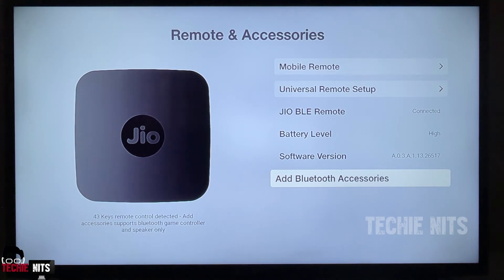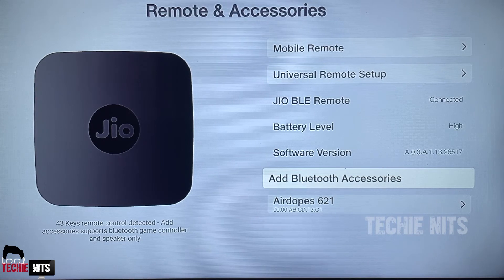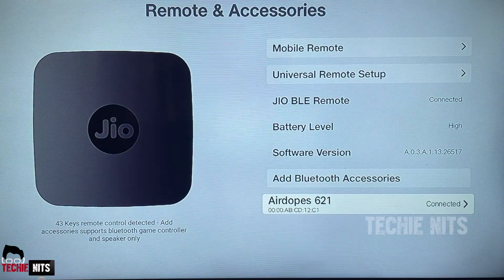Today I'm going to add my Boat 621 airpods to the Jio setup box, so I'm clicking on Add Bluetooth Accessories. This is my Boat 621 airpods. As soon as I clicked on Add Bluetooth Accessories, the device is detecting my Boat 621. All I have to do is select that Boat 621 — or whichever device you're trying to add — click on that, and it will show that it is pairing. After that we'll be getting two options, whether to pair or cancel. You can cross-check and click on Pair.